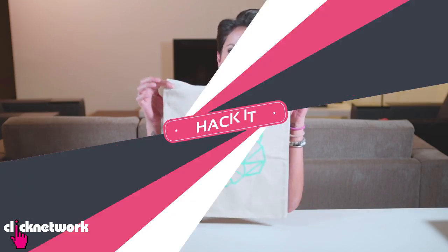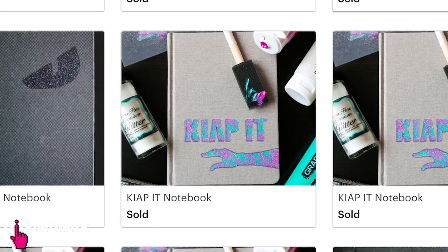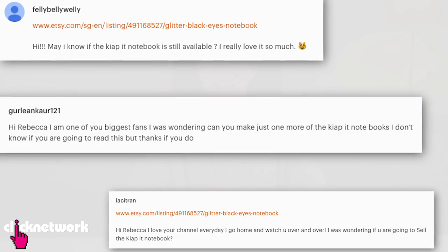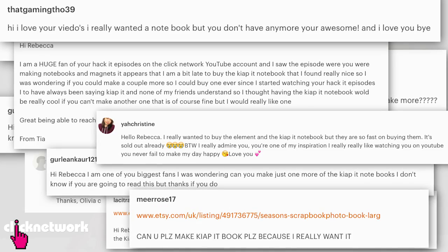I hope you like it everybody! Now for the exciting part. Some of you may have watched a previous episode where I made some notebooks, magnets, and coasters. I put them up online for sale and it all sold out very quickly — actually a lot of it sold out within 24 hours. I was super happy, but also really overwhelmed because I handmade everything. The fastest-selling thing was the Kyapit notebook. So many of you wrote in asking me to do more, but I have to keep my word and keep it limited edition. I'm sorry guys.